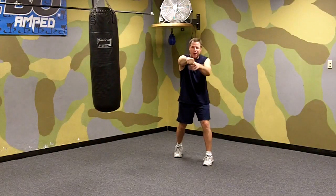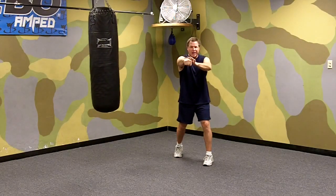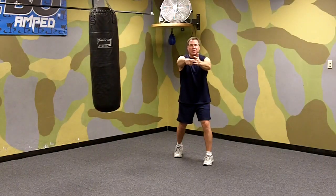We turn our hand over so our palm is facing down toward the ground, our wrist is straight. We're hitting with the three big knuckles right here.